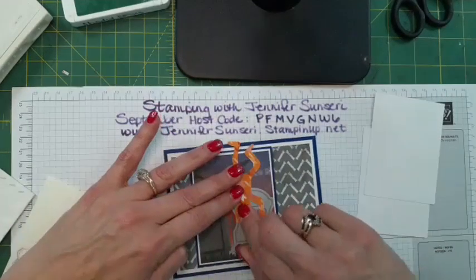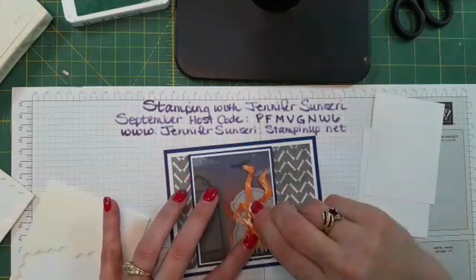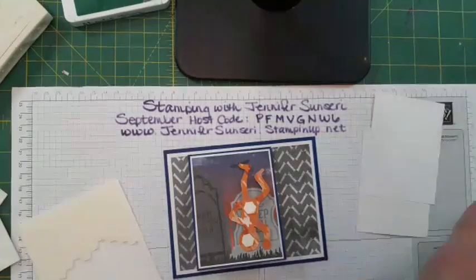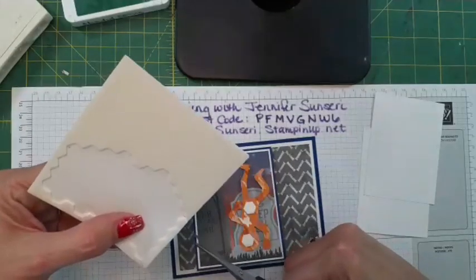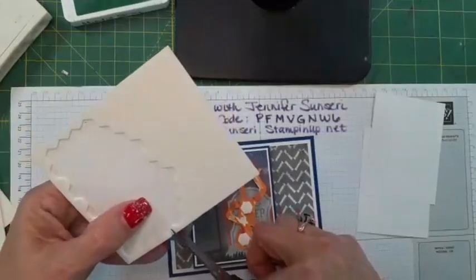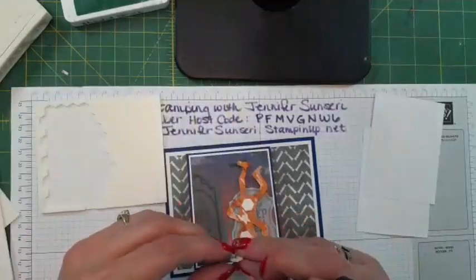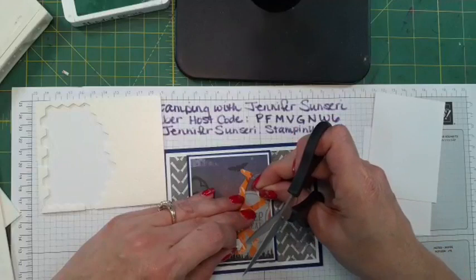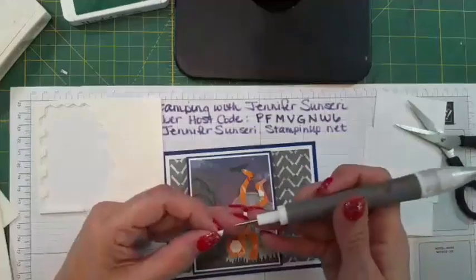We're going to put a little skeleton guy on here and pop him with some dimensionals. I fussy cut him out. There's a stamp set and die set that goes with this paper — I didn't buy it, but if you love the little skeleton you could buy it. The dies would cut out these skeletons from the paper, as well as work with the stamp. I just chose to make do with the paper and fussy cut it myself.